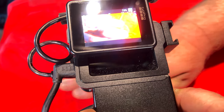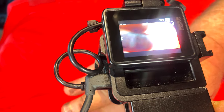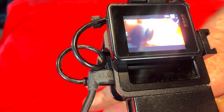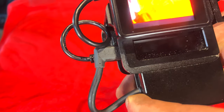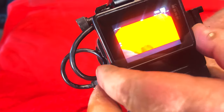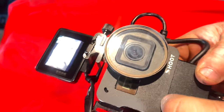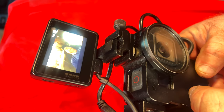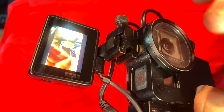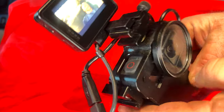And it works! Yes — you can see my hand. It's got a little bit of latency to it, but that's okay. So you see, it works.